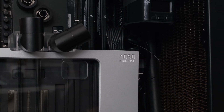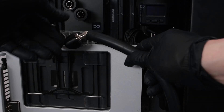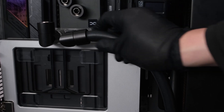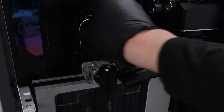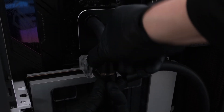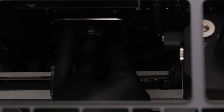Here we can connect the 12V high power GPU cable. Next, it's time to connect the inlet of the radiator to the outlet of the GPU block, and the outlet of the CPU block to the inlet of the GPU block, followed by the inlet of the CPU block to the outlet of the D5 pump.